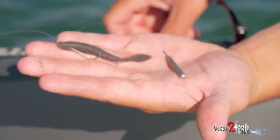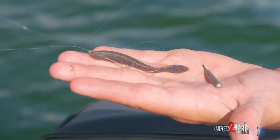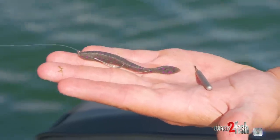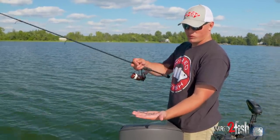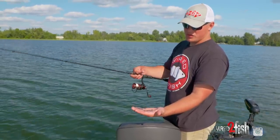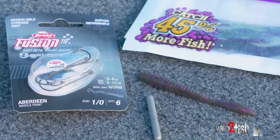Whenever I'm drop shotting around weeds I really like to use a cylinder style drop shot weight as opposed to a bell sinker. It penetrates better — that skinnier profile really works better throughout the weeds. You can walk it through a little better, pull it straight up and out, as opposed to a big fat sinker getting hung up on everything. It's just the way to go when fishing around weeds.